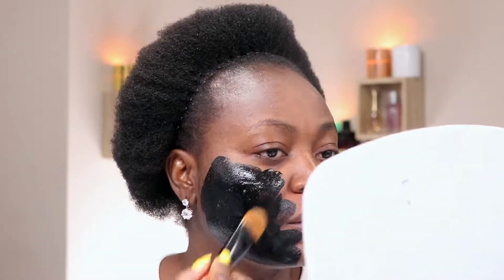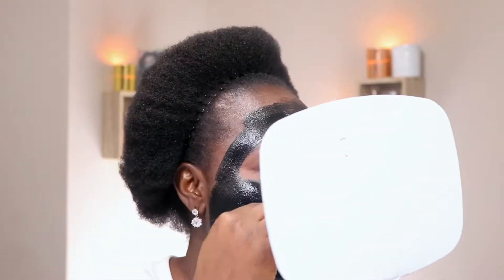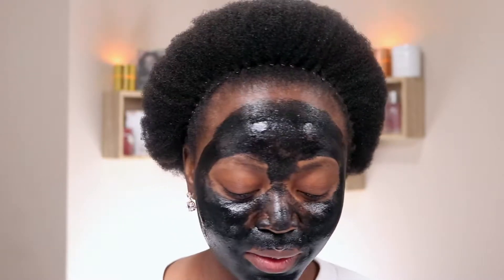So guys, the whole process of me applying the mask — I got a call on my phone and I couldn't avoid picking it, so I was on the phone all through the application. I basically used a brush to apply it and it was really cold and really icky. I'm going to rethink having this on my face because I look kind of weird. I'm going to leave this on for 30 minutes and set my timer.